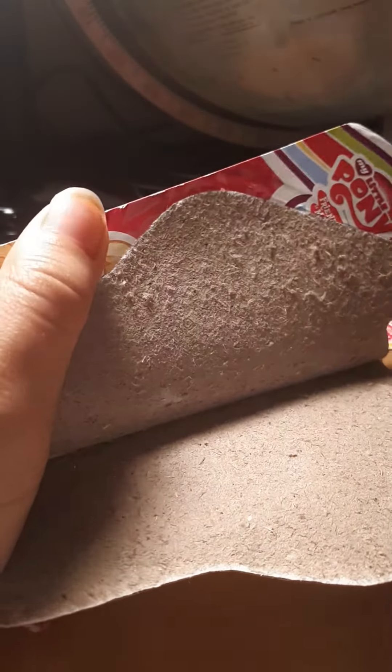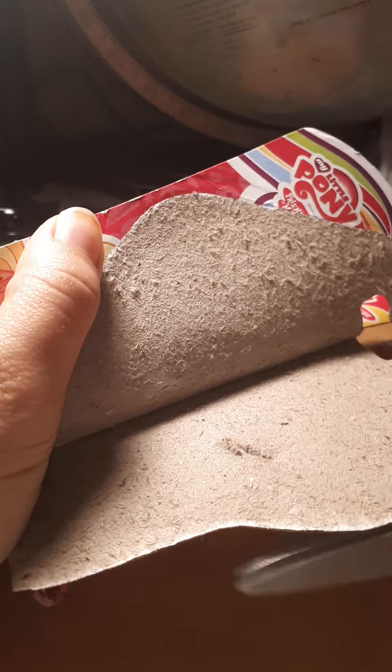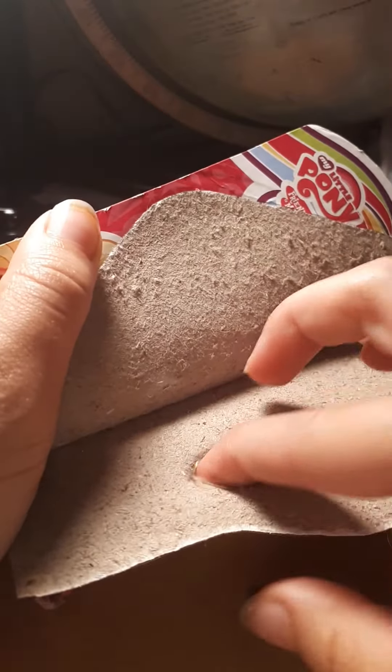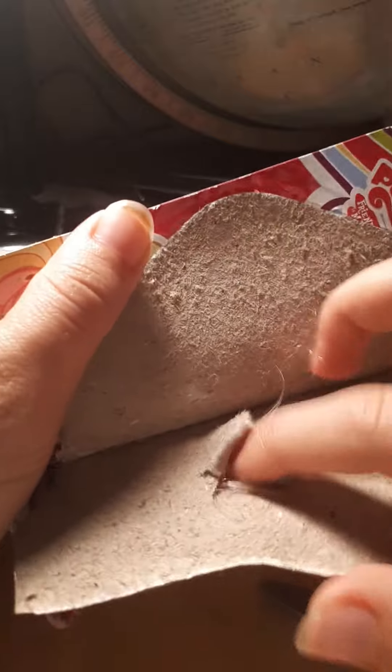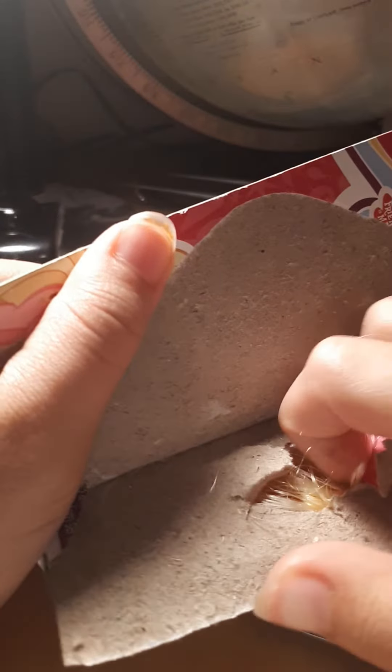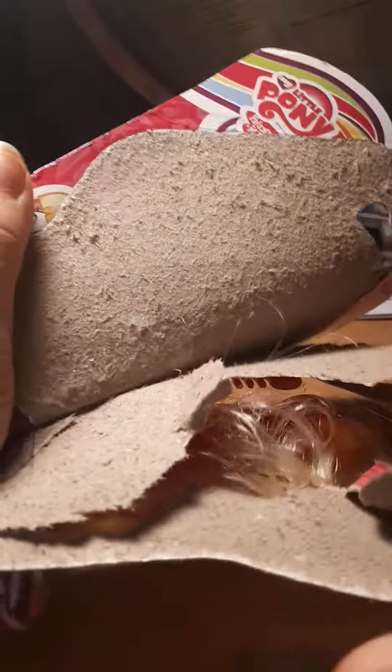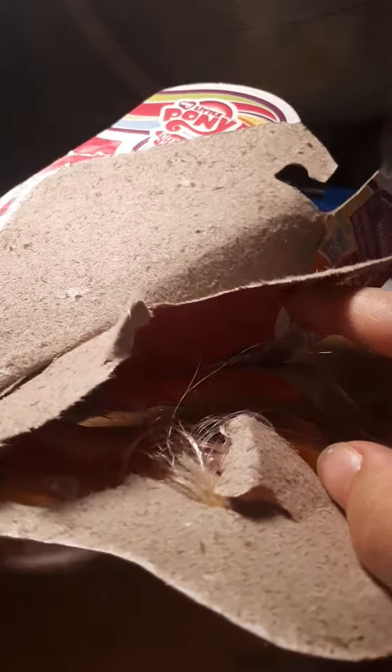Trust me, I do this every time. I need my scissors again. Oop! This is it, this is it! Yep, this is it!